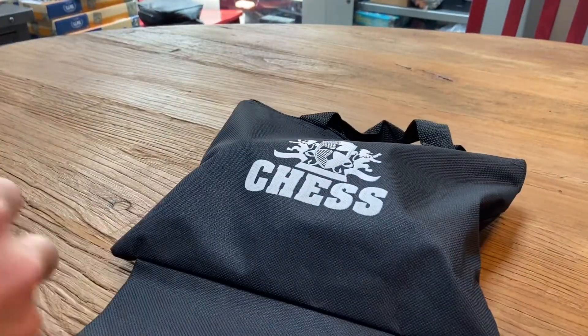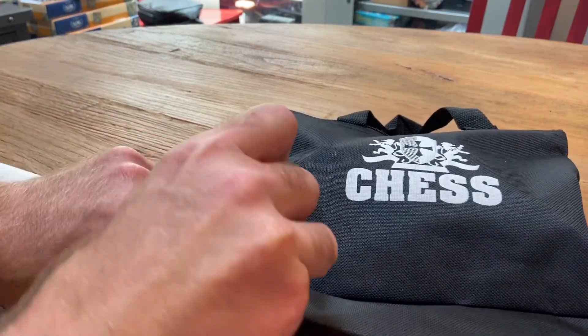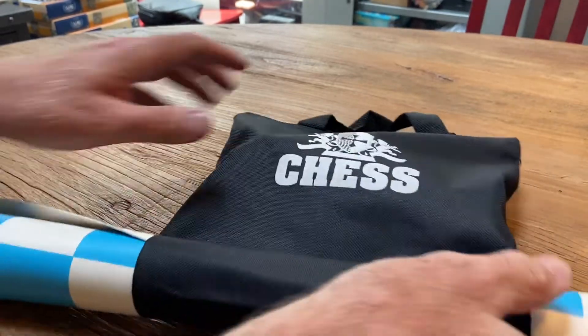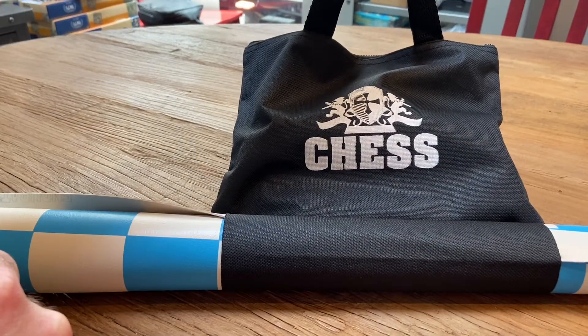Now for the board, just take this, stick it in the loop at the bottom, give it a little turn and then a little push all the way through. Now all of a sudden you're done and ready to go to your next game.